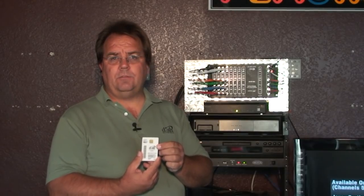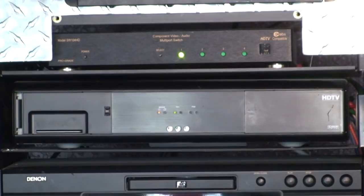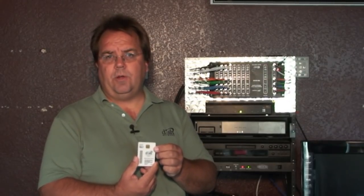Inside these contact points, there's an embedded chip that contains personal information about not only the receiver, but also about the people that the receiver's been assigned to. In other words, your name, your address, and a little bit of your account number and who you are.